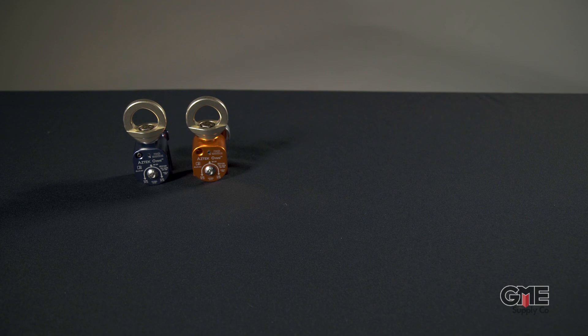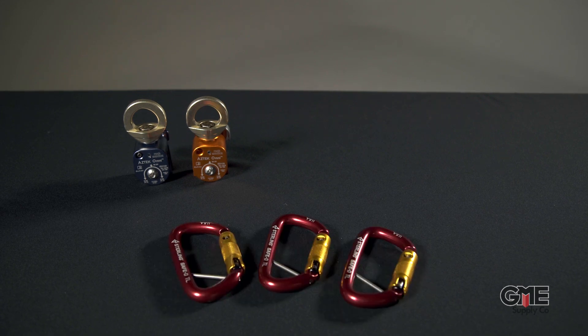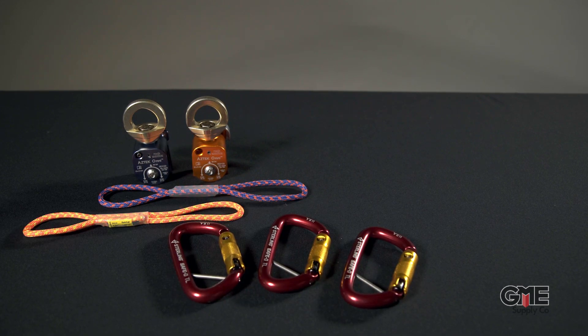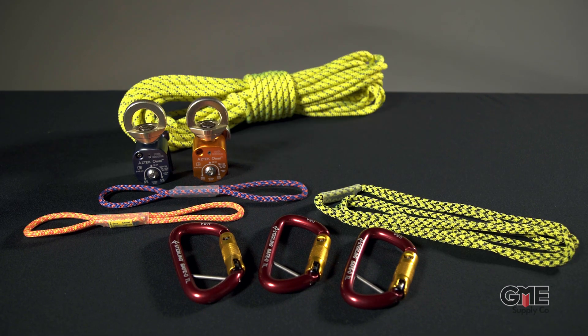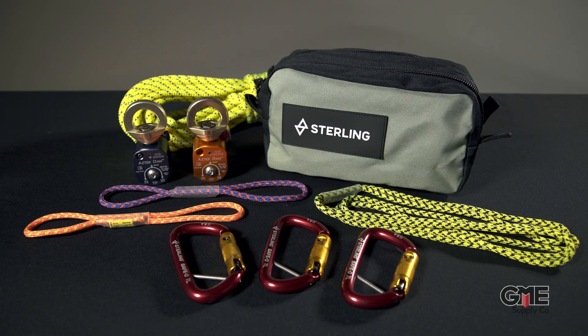The system consists of two Aztec Omnipollies, three Sterling Safety Carabiners, two 6mm sewn ratchets, one 6mm travel restraint, 50 feet of 8mm edge restraint cord, and a convenient pouch-style bag that fits the entire configuration inside.